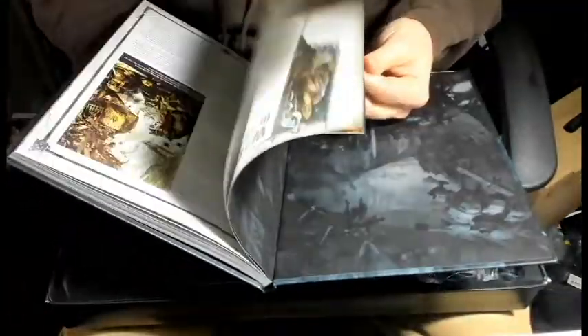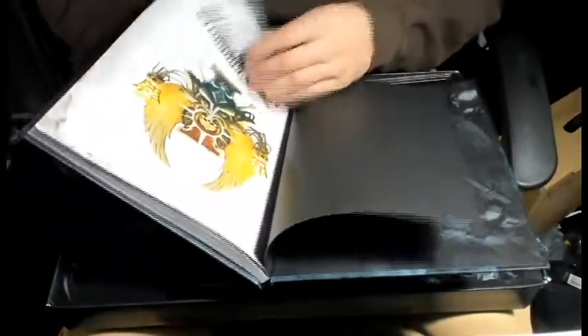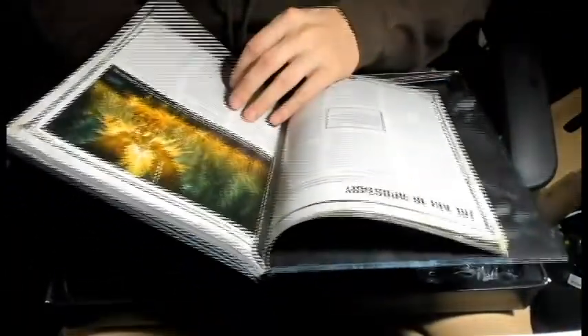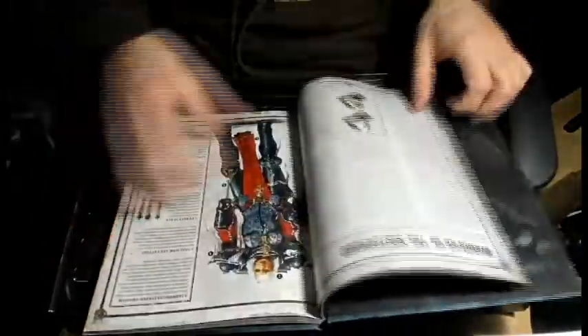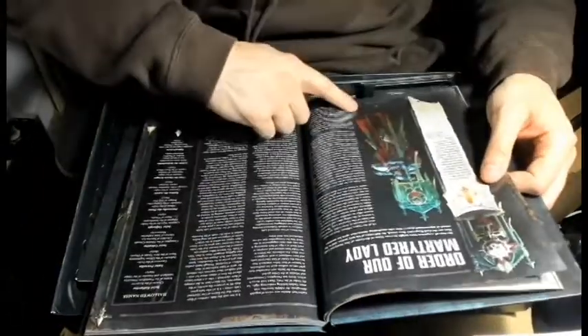Flipping through - we've got the lore board and everything, some cool artwork. There's that cool artwork again.